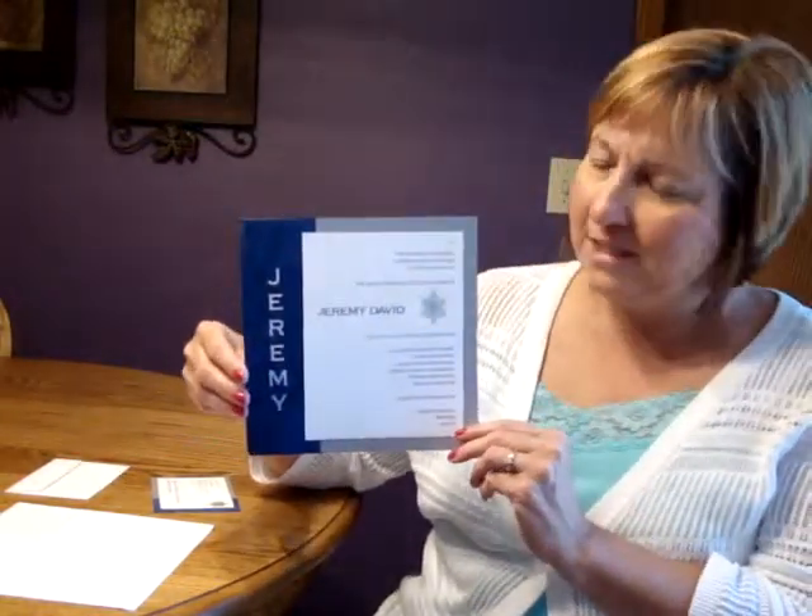Hi, I'm Jeannie, and this is the Personally Yours Bar Mitzvah invitation from Cratecraft.